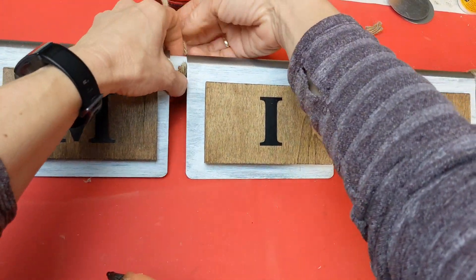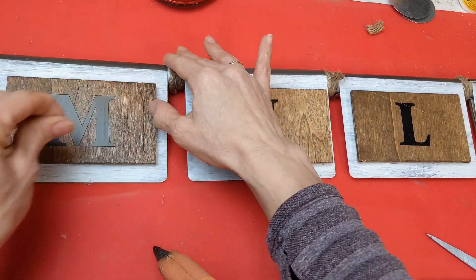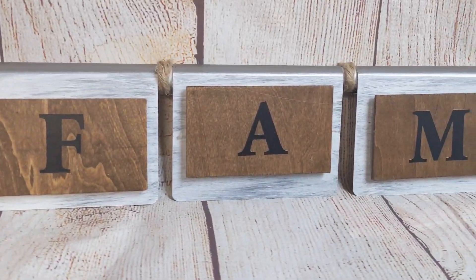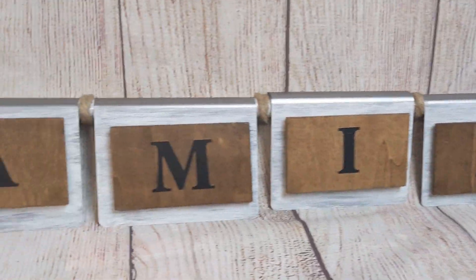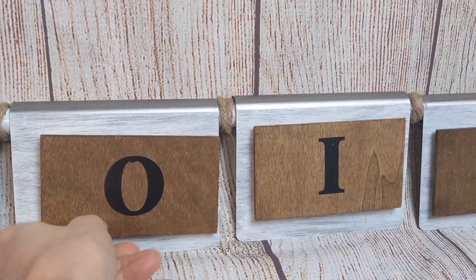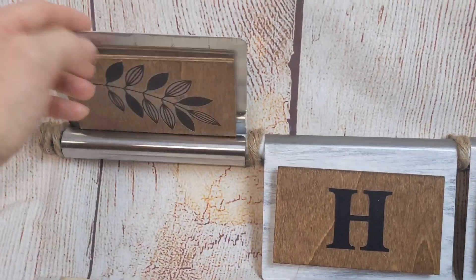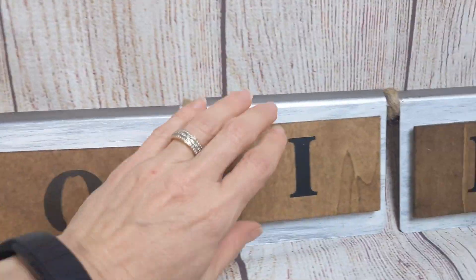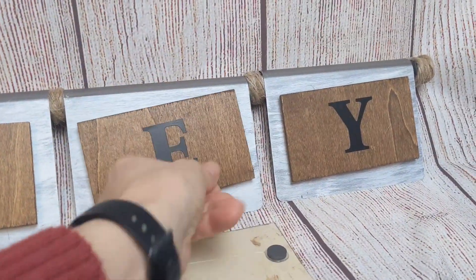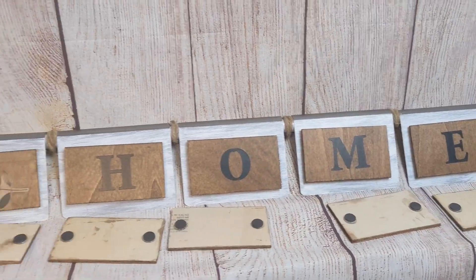I wrap the rope around two times and hot glue the end, then trim it once dry. I made sure all the rope ends are on one side so I can turn those to the back. The other set of wood rectangles stores on the back side of the choppers using the magnets, so you can easily switch out what the banner says. I thought this was a fun and creative way to use items you can find at Dollar Tree pretty much all the time. What would you make the letters say? I'd love to know in the comments.